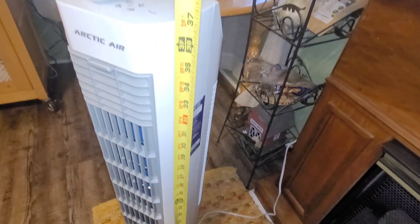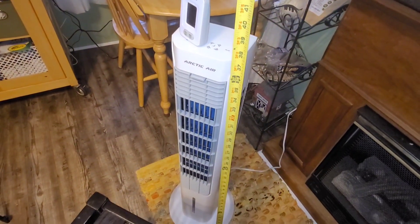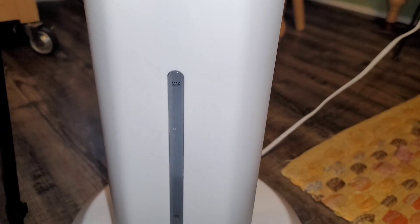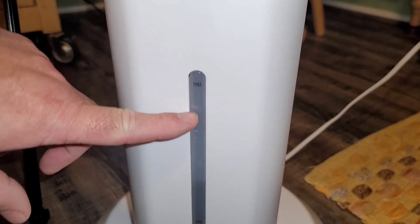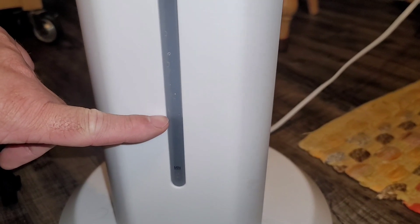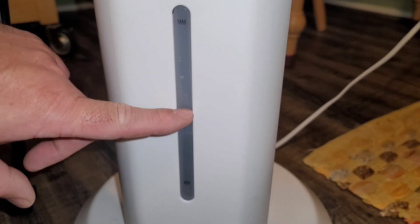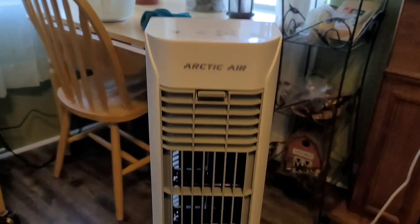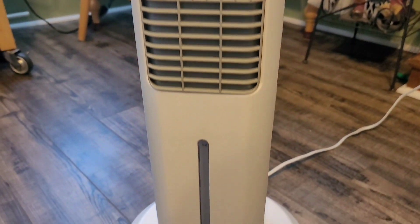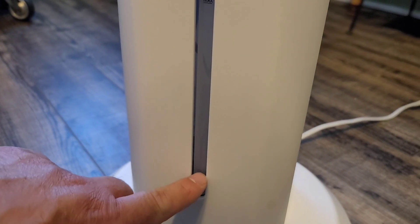This measures right at 37 inches tall — just so you know, that's the height of your fan. This has been running for 12 hours on high. You can see where the max water line was when we started, and you can see the water level we still have. That's actually a lot of water left in this reservoir after running for a complete 12 hours — I would have expected it to be a little lower.